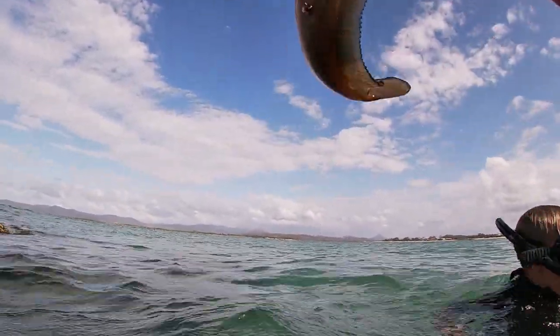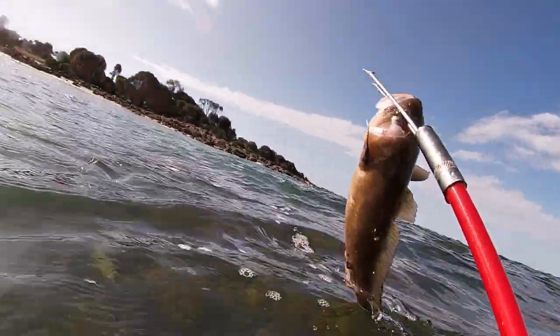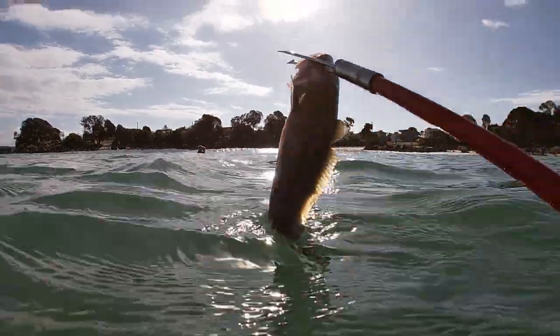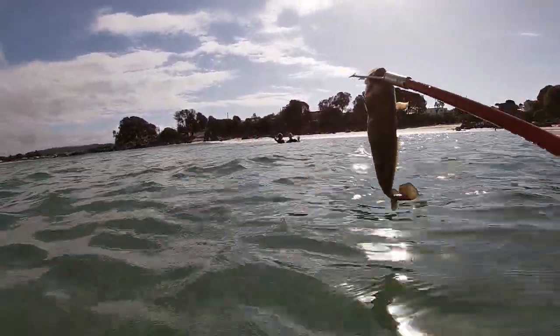We got a cod! Got a good little cod — I just saw him sneaking around through there and we just got him. Awesome! Wow, that's a good job. Now we've got dinner.